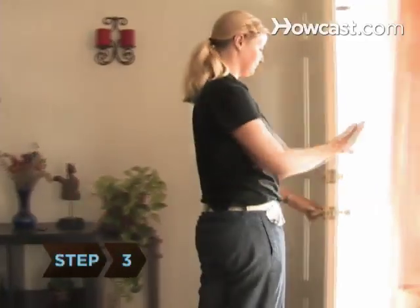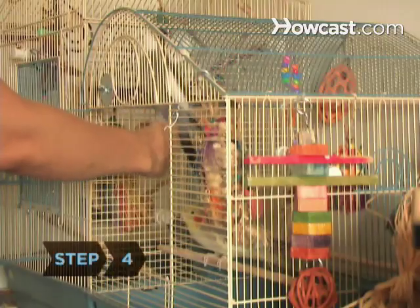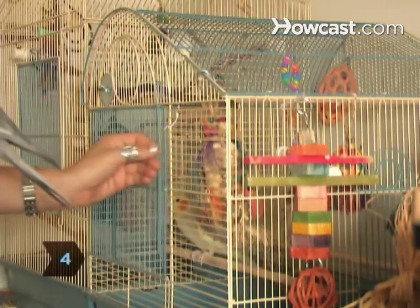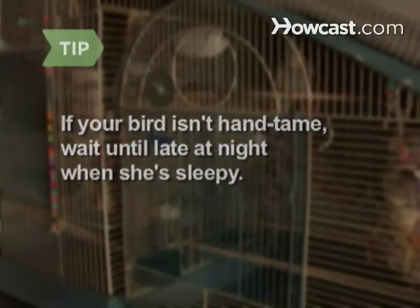Step 3: Make sure all doors and windows in the room are closed. Step 4: Gently remove your bird from her cage. If your bird isn't hand-tamed, wait until late at night when she's sleeping.